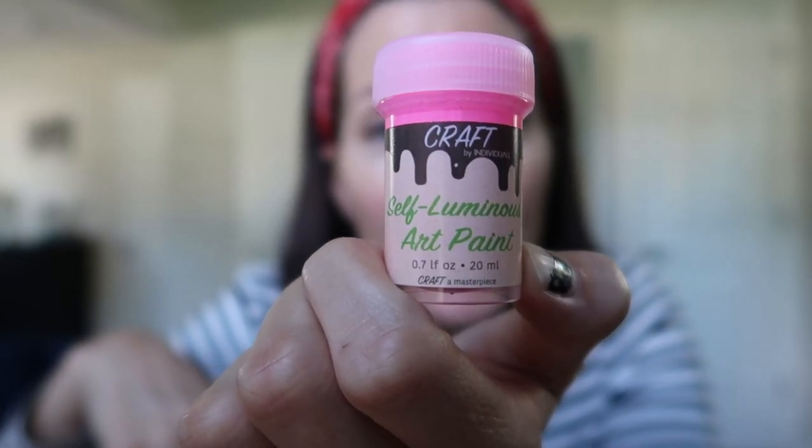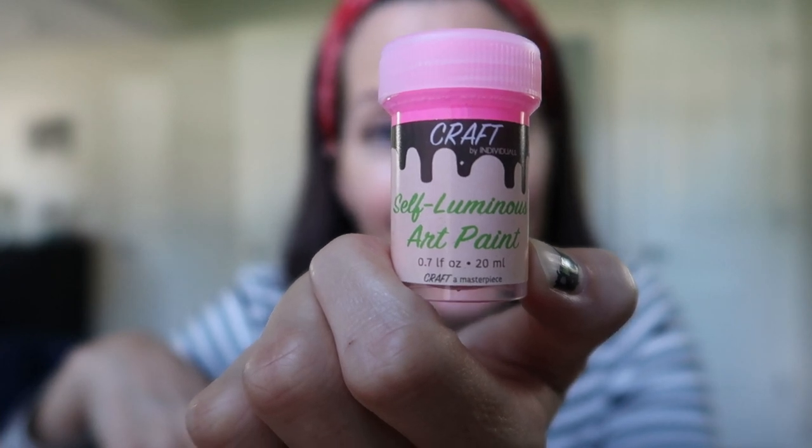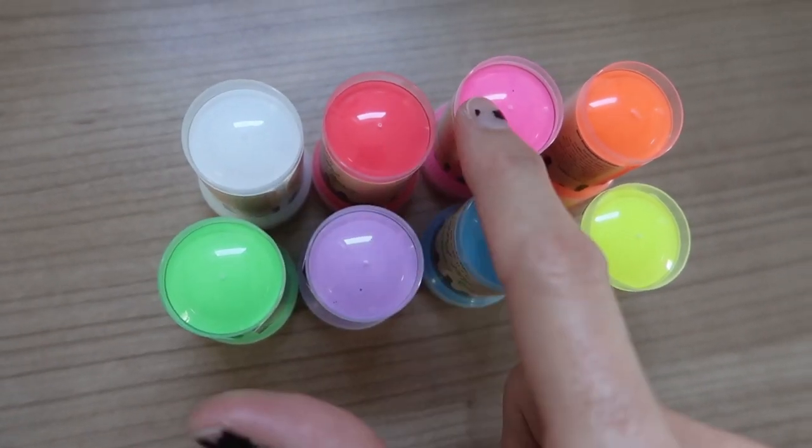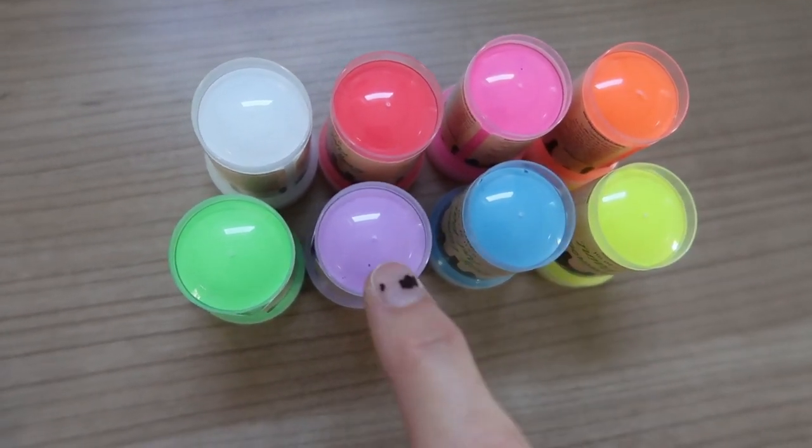Charge it under bright sunlight or light bulbs for at least 10 minutes and then it will glow. These are tiny little 20 milliliter self-luminous art paint. I'm showing you the bottoms so you can see the colors — we got white, two kinds of pinks, orange, yellow, blue, purple, and green.